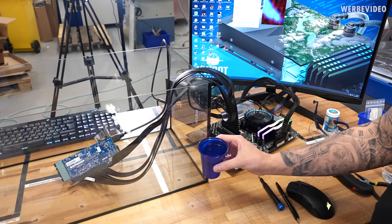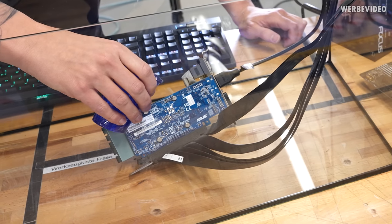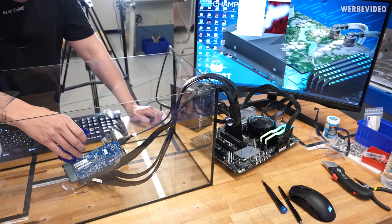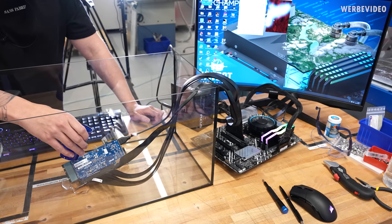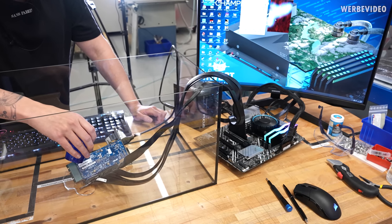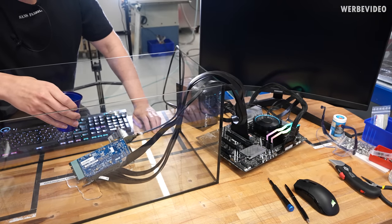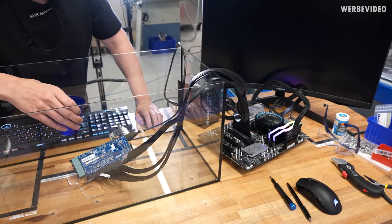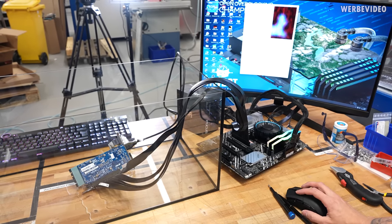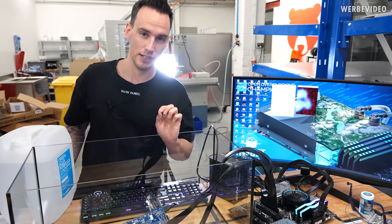Before dumping the entire container into the aquarium, I'll pour a little water over the GPU first to see what happens. That was much quicker than I expected — I thought it might run for a bit, but it crashed. Actually, it seems to be working again — maybe the water ran off the PCB. Turns out it's not dead, not yet.